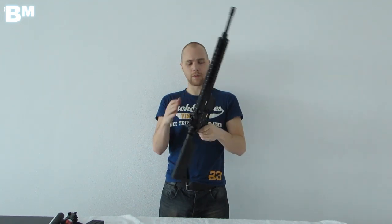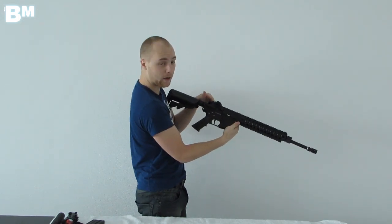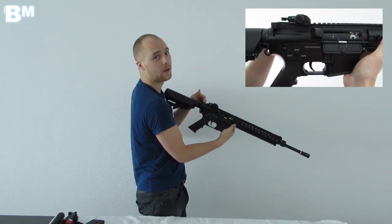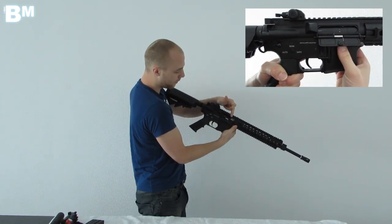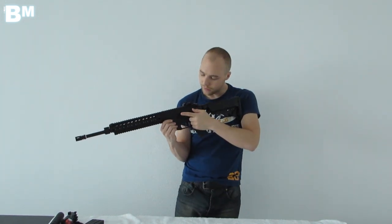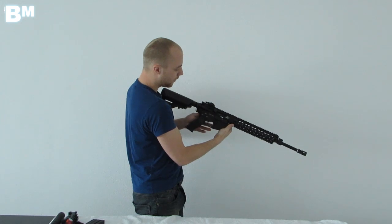A couple of other things to mention: it's got a functioning bolt catch lever, which you can pull back to pop open the dust cover. If you pull back further, the hop-up unit becomes visible and stays open, which allows for easy hop-up adjustment. Pressing this little button closes the compartment back up.